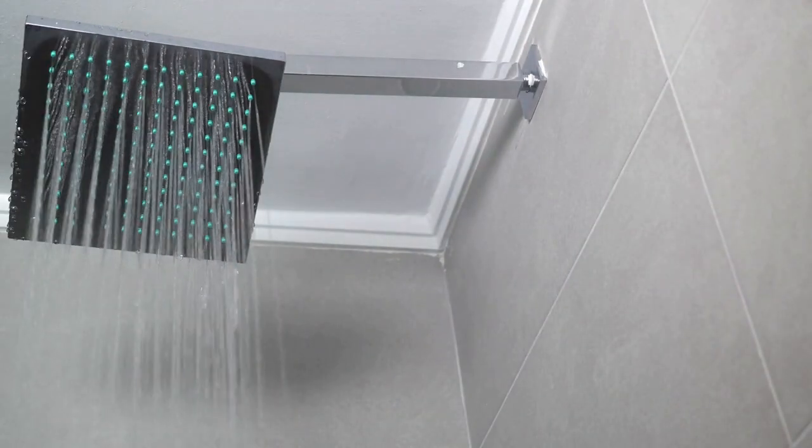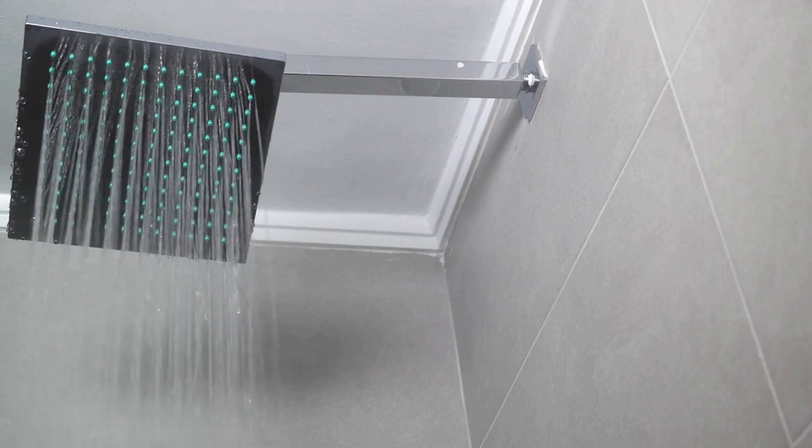To use, simply place one steamer in the corner of your shower where it will come into contact with water, and let the steam and essential oils do the rest.